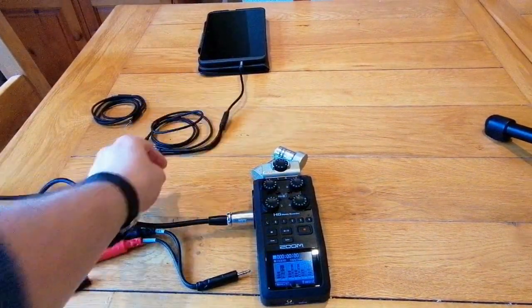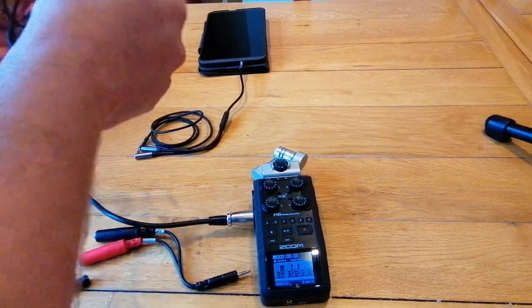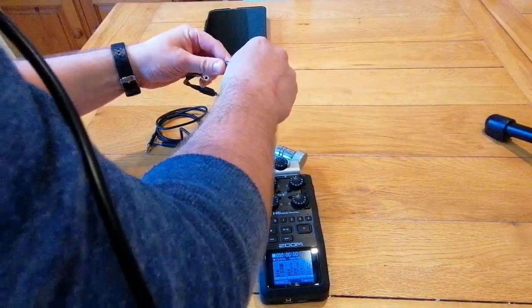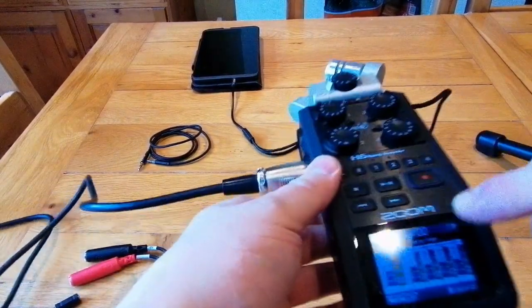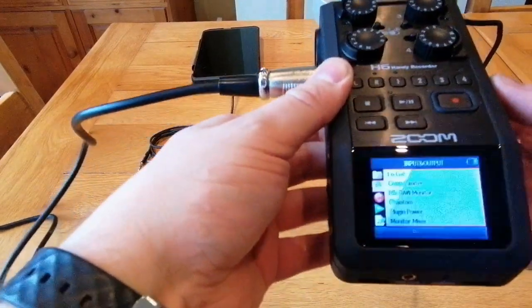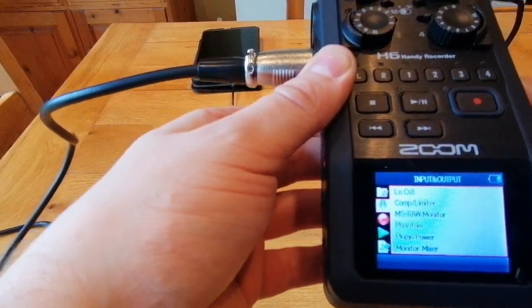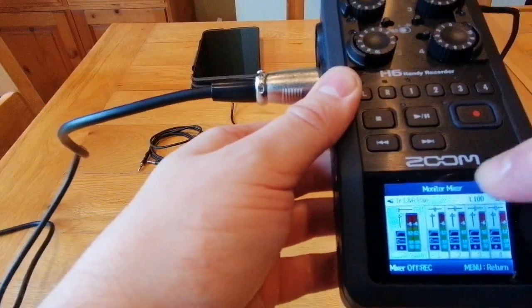You want the audio out of your phone coming into the XY mic. The key is to pan the audio all the way to the left — so if you click on menu and go down to monitor mixer, it has a pan option right there.